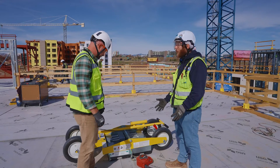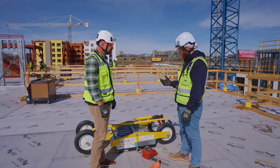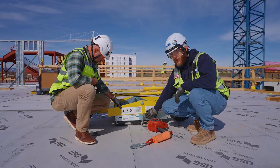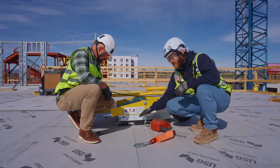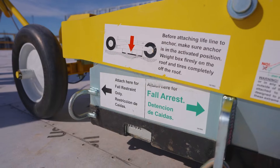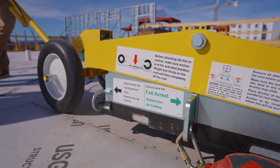It's a mobile fall protection cart — the Garlock LifePoint Duo System. It's called a Duo System because there are two fall protection anchors welded to this cart. This one is for fall arrest — it has a different rating — and this anchor here is for fall restraint. The nice part about this is you can have two people tied off to it at the same time: one arrest and one restraint, or two restraint.